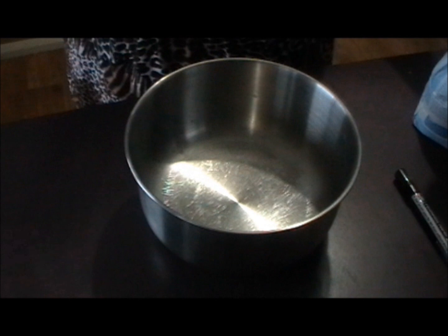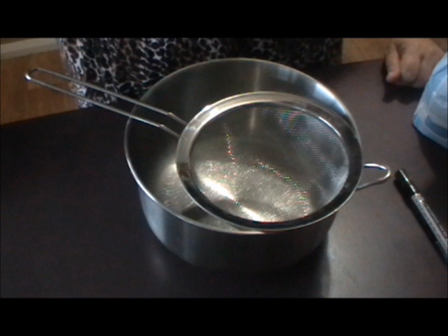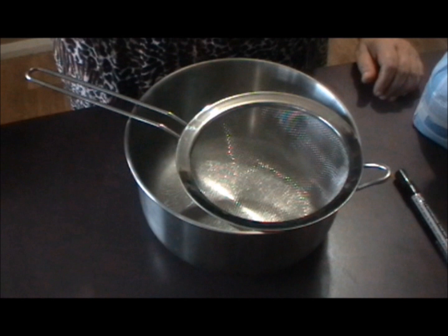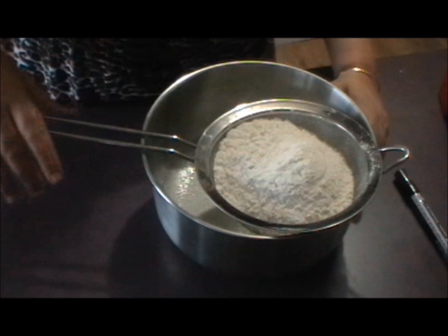For the red velvet sponge part of this cake, we're going to preset the oven to 175 degrees Celsius, which is 350 degrees Fahrenheit. Grease two nine inch tins — the same size as the cheesecake layer — and flour them as well. I've gone that extra mile and put a little bit of baking paper on the bottom of my tins.